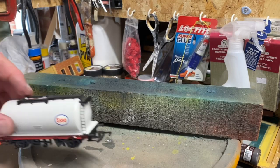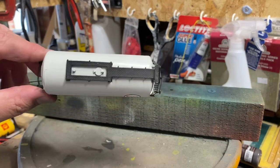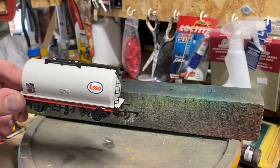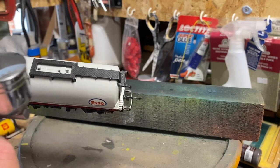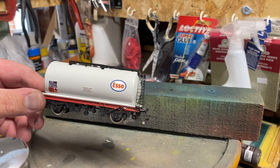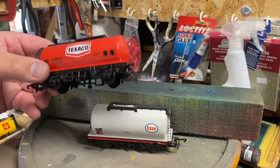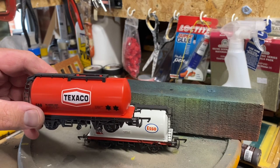I'm going to show you how I weather these tankers now. With TTA tankers they weather from the top down because of the loading process. Paul Bartlett's wagon website is an excellent source of prototype images. I'm going to weather the top where the loading port is and lightly weather it going down with strokes. This one won't be as heavily weathered as the others because not all of them weather the same way. Then I'll do an older Hornby one to show you how weathering enhances the look of the older ones if you don't want to do a full repaint.